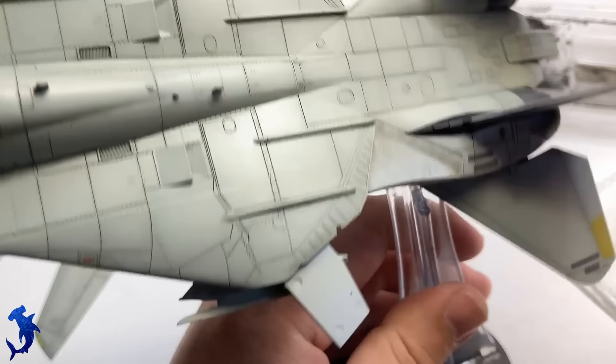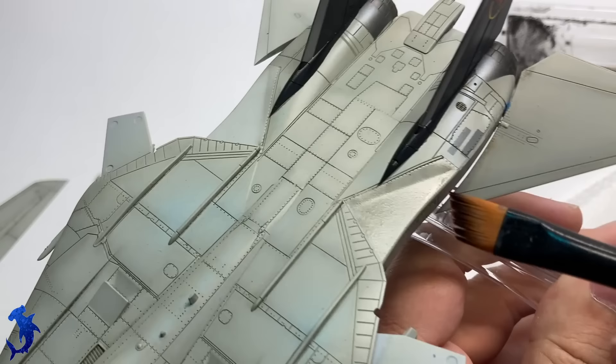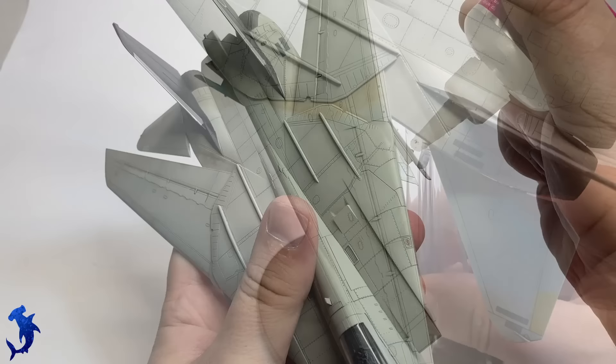Looking at reference pictures from the movie, there wasn't a whole lot of grime buildup, but there was some. Here we're just dirtying up the canvas bags behind the wings — those tend to get dirty pretty easily. Just a little bit of oil paint on there and then blending it out with some thinner usually does the job pretty good.